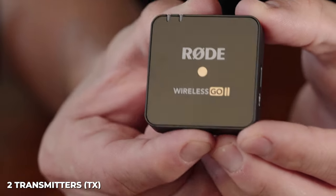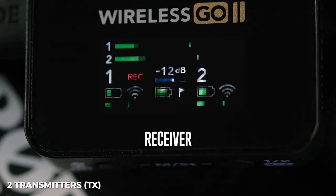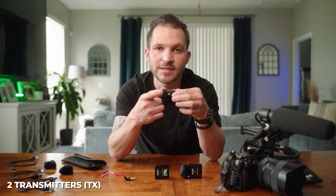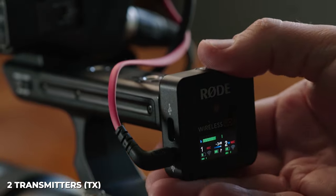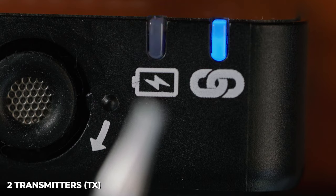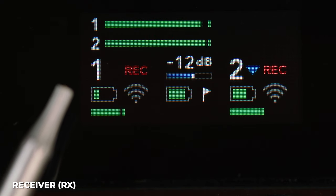The transmitters are easy to use — one button on the bottom powers them on when held for three seconds, and they'll show up on the receiver. You can customize this button in the Rode Central app to mute or leave a marker on the recording. There's also a microphone clip that doubles as a cold shoe adapter. LED lights go solid when linked; the battery light blinks slowly below 25% and fast below 10%, with battery life also visible on the receiver.